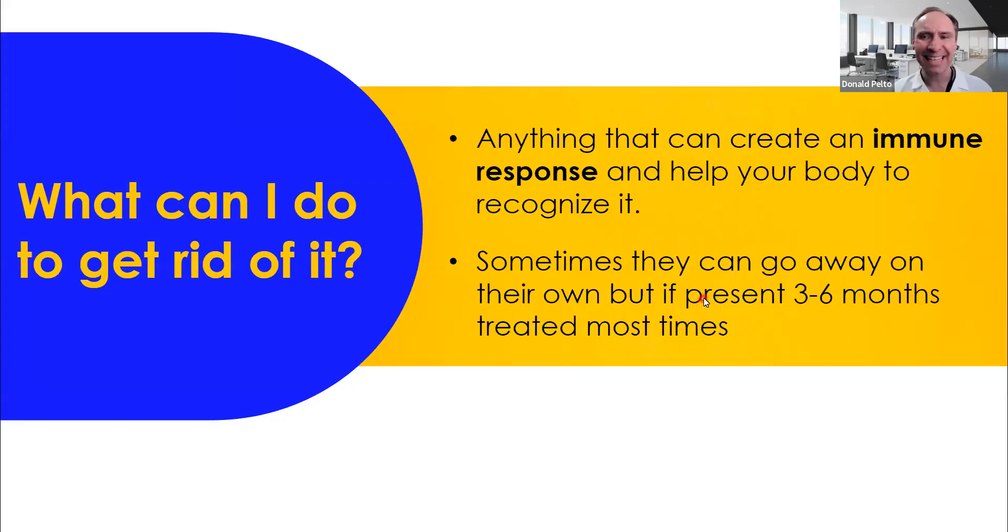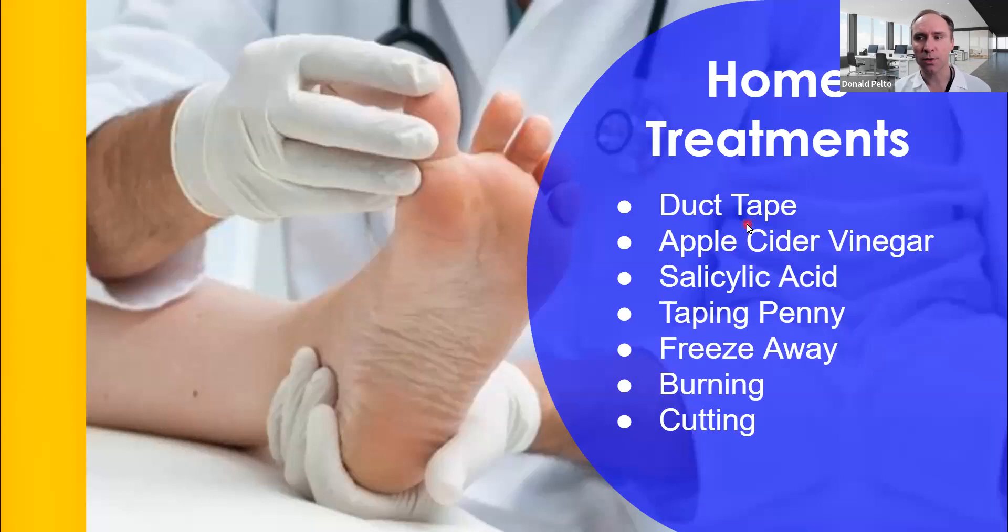What can you do to get rid of it? It's anything that can create an immune response — you really want your own body to fight it off, and that's how you can clear it. Sometimes warts can go away on their own, but if they're present for three to six months, you might want to see someone. You can live with it; you don't have to treat it. I have some patients that live with it for years because it doesn't bother them, but it could transfer to another part of the foot or to the hand if you're picking it.